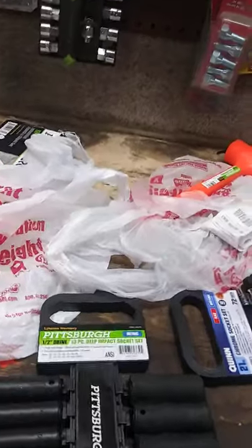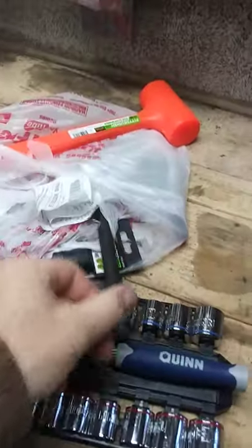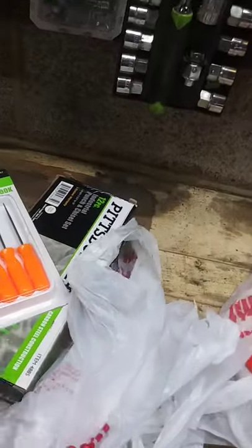Just a preview of an upcoming video. I have a ton of tools laying on my bench — impact sockets, a socket set, extensions, an orange hammer, a bunch of stuff over here.